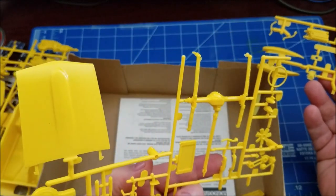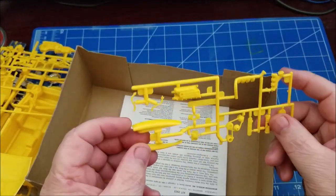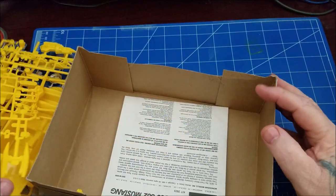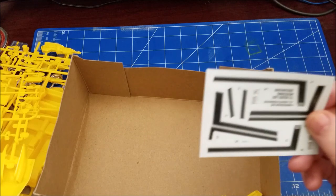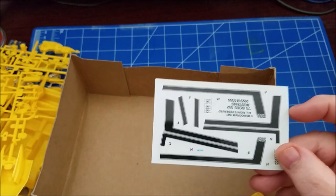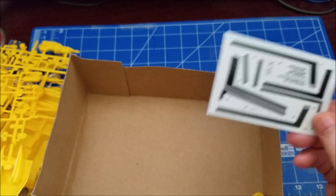With that one I didn't paint it — I left the body molded in orange and just cleared it. But this kit I'm going to actually paint it and give it some nice Dupont color yellow paint. There's the decal sheet — the decals are not yellowed or weathered; they look good, so I shouldn't have any problems putting them on.